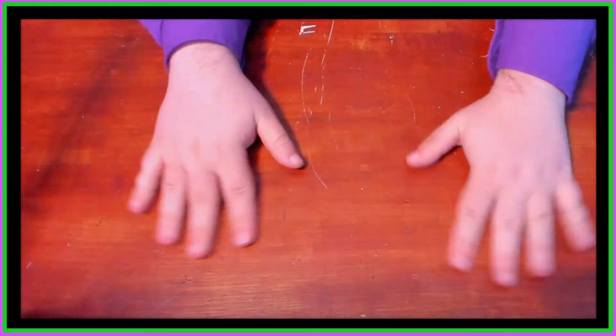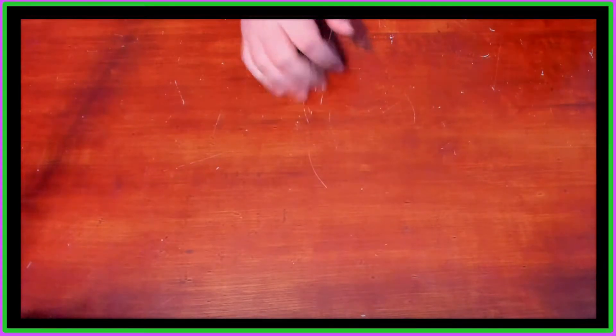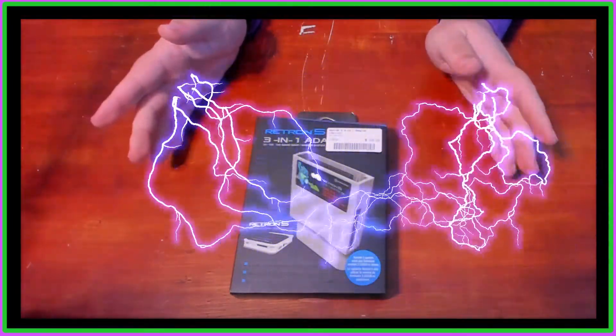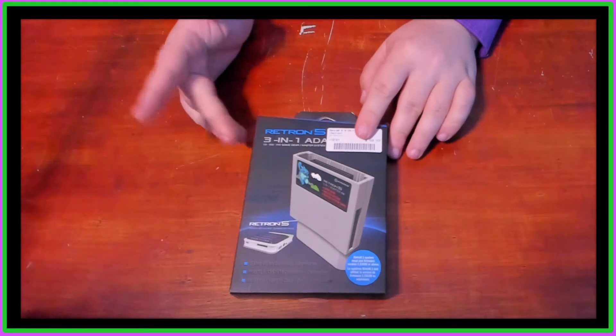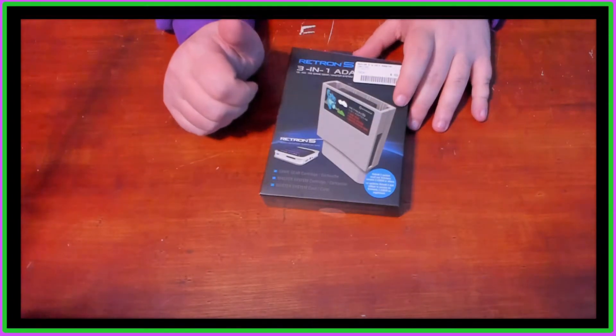Hello everybody, I'm back again here at this lovely table. Today we're going to be doing an unboxing slash review of the Retron 5 3-in-1 adapter — this is for Game Gear, Master System, and the Master System Hue cards.